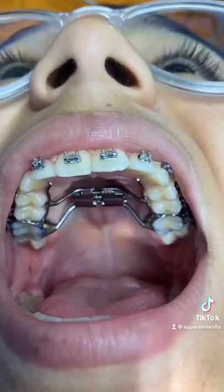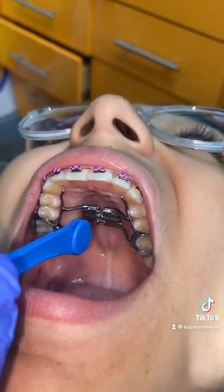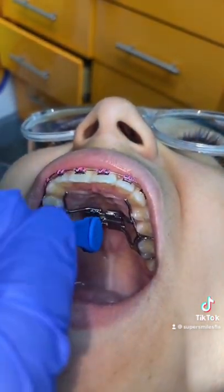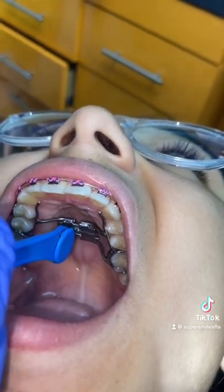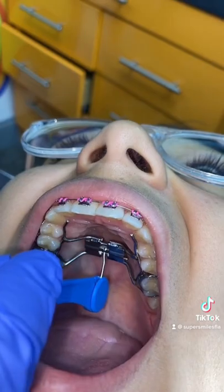The main thing is to look for that little hole right at the top of the expander. You turn the key — make sure your key's all the way in the hole — and then you turn towards the back of the throat and then you pull out. Voila.